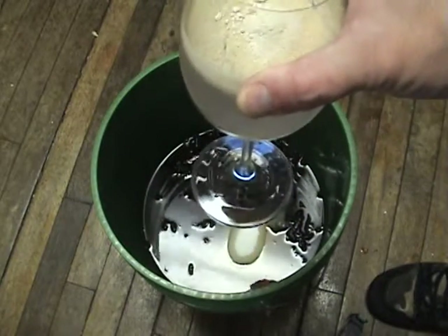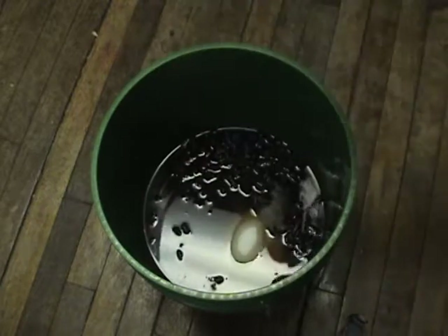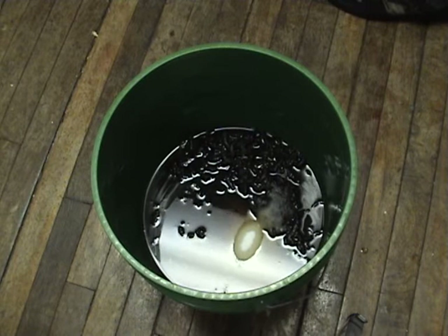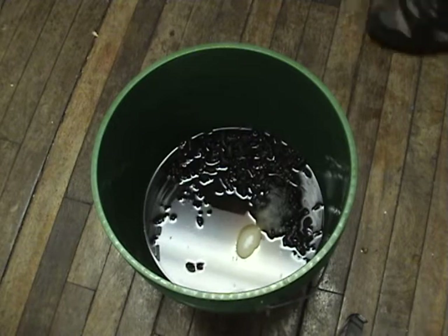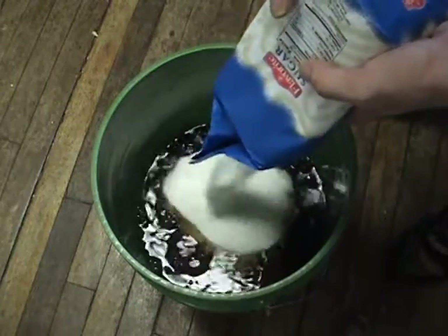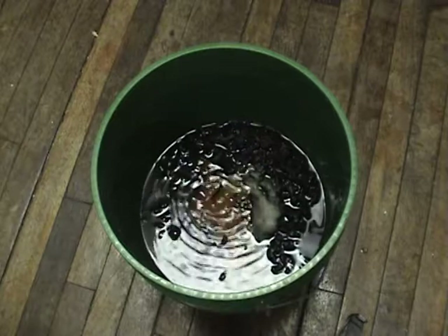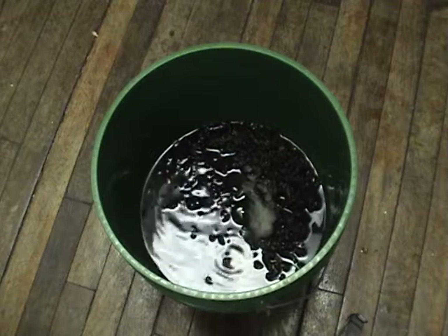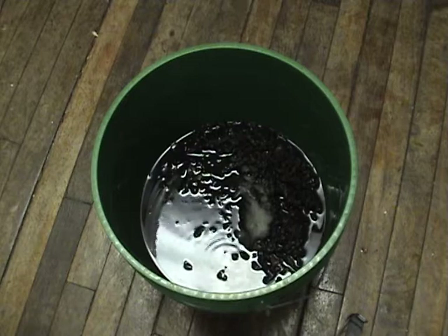I've got some yeast going here — a yeast starter. It's warm water, yeast, and yeast energizer. Here's the other four pounds of sugar, which seems like a lot, but there are actually recipes that call for more sugar than that. I don't like to make it too sweet.